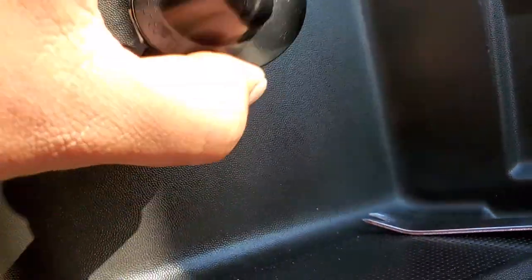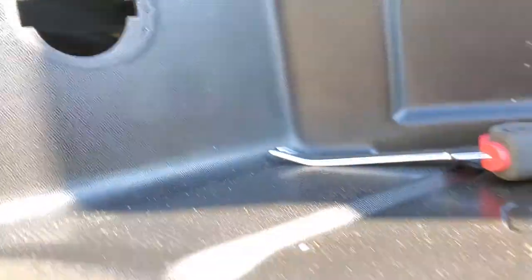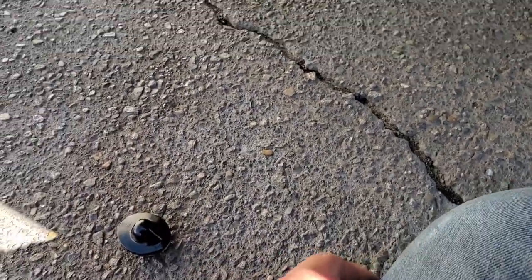There it is. Oh, that's why it's not working — there is no light bulb in there. Thank you for watching, that's how you remove that. Let's find out where the electrical cable is at.